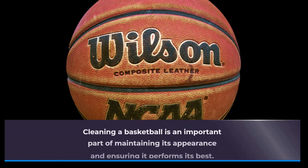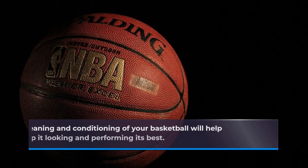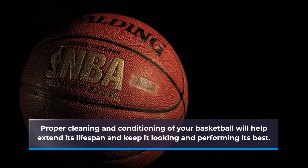Cleaning a basketball is an important part of maintaining its appearance and ensuring it performs its best. Proper cleaning and conditioning of your basketball will help extend its lifespan and keep it looking and performing its best.